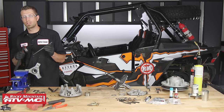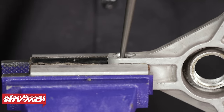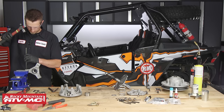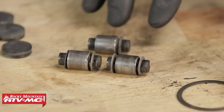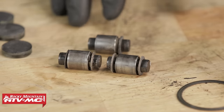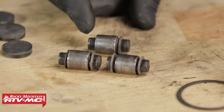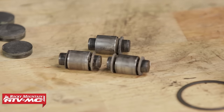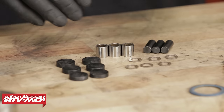Now we can take our punch and hammer and drive the pins that are beneath the buttons through the spider. These pins are what retain the slider rollers inside of the spider, so we're going to drive them out on all three sides. Looking at the roller bushing pins and thrust washers, you can see these are incredibly worn and due for service — the thrust washers are different thicknesses due to extreme wear, and one thrust washer is completely gone. Here we have our replacement parts: six new buttons, six new thrust washers, three new roller bushings, and three new roller bushing pins.